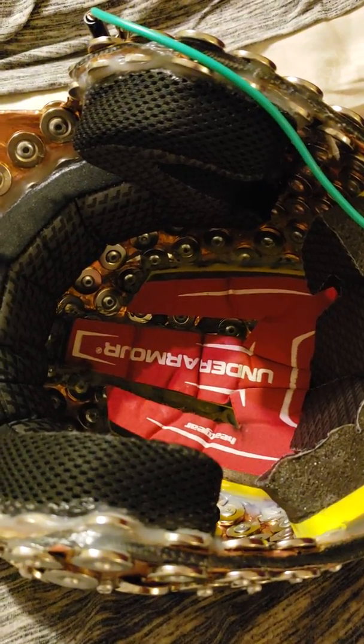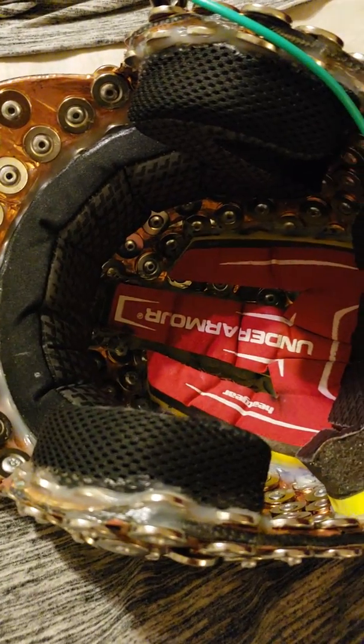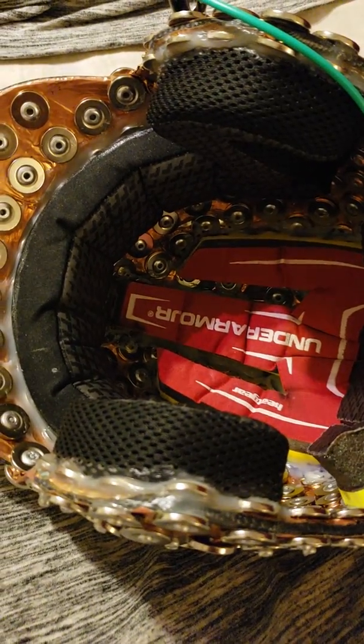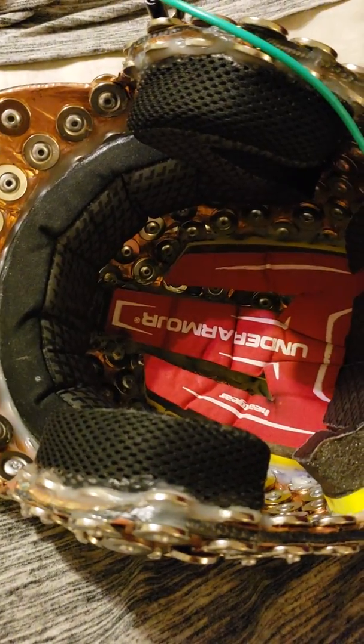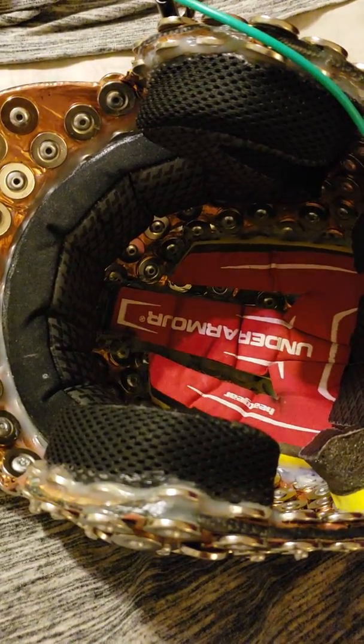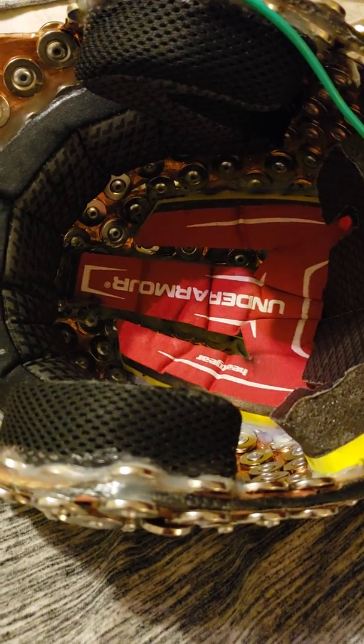As far as this grounded helmet goes, it's a really good option if you want to increase your shielding. I'll keep you guys posted on the velostat — I'll build another helmet lined with it and see what happens. God bless my family, and be strong. Bye.